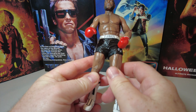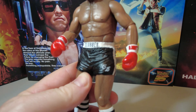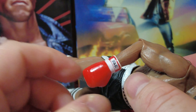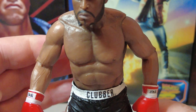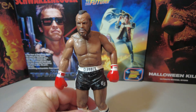It's a nice paint job. You can see the black trunks with 'CL' for Clubber Lang on his shorts. The gloves read 'Tough Wear' as the gloves. He's got the correct socks, which are the black two-striped socks as well.